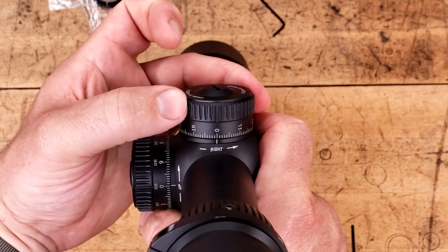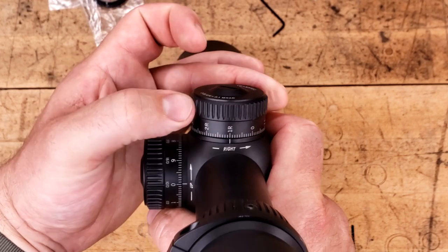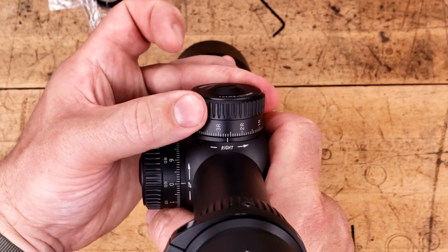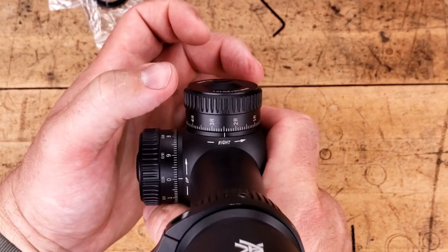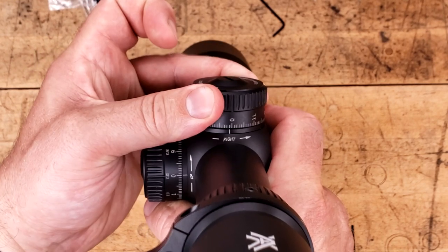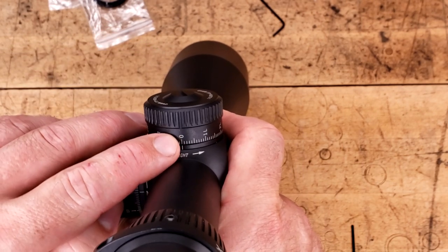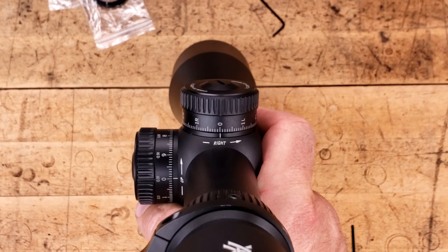As far as the feel, still a touch of play once it's in the detent, but once you're there it lines up extremely well. You can count it very easily by sound or by feel. And again, we see that the top spline is cut all the way through at zero. So far, these are fantastic.